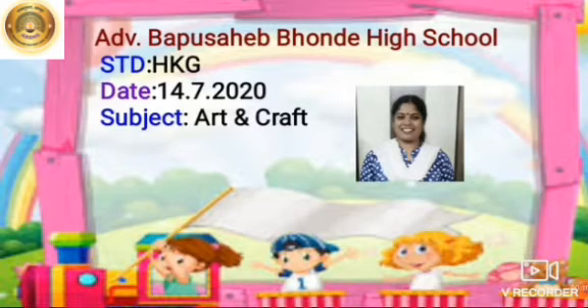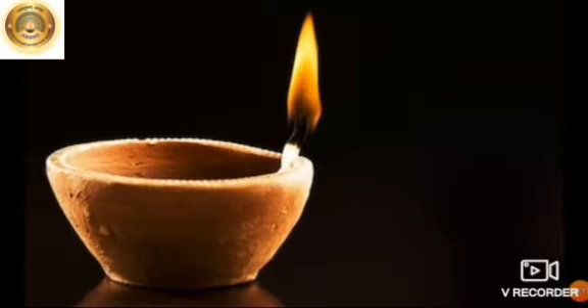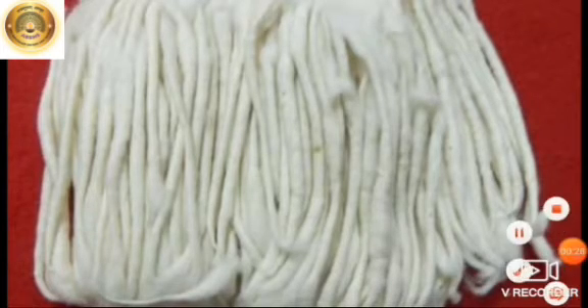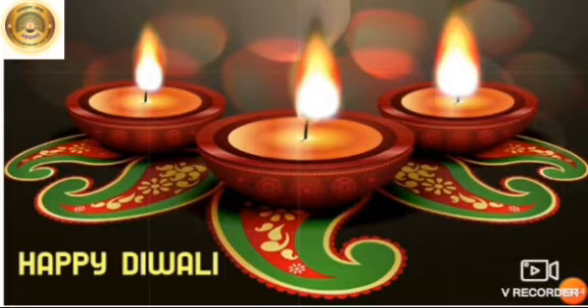Today I am going to teach you how to color the earthen lamp. Do you know what is an earthen lamp? Earthen lamp means Diya or Deepak, an oil lamp usually made from clay, with a cotton wick dipped in ghee or vegetable oil. We use Diyas on different occasions like Diwali and when it is dark.